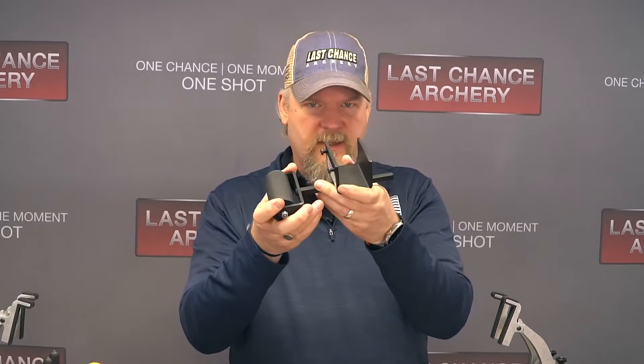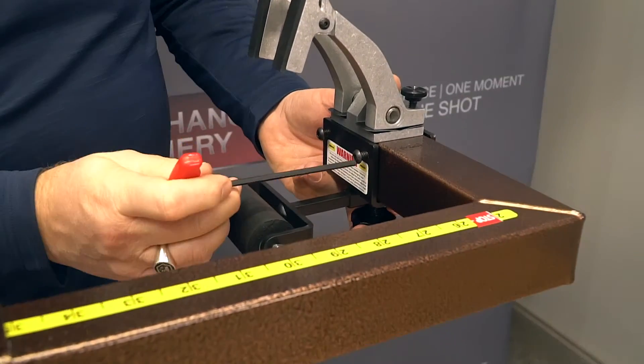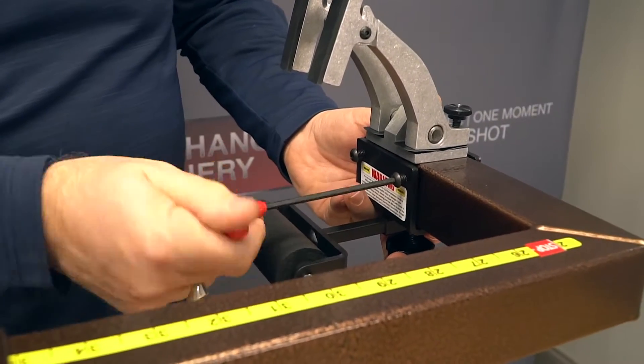Now we're going to put the rollers on. These rollers have a soft flexible material that makes it very forgiving when you put the bow in the press. The wheel won't tear up your logos that are on the limbs or anything, and it'll help keep everything safe without marking your bow. Installing these is pretty easy — you slide them on and then just tighten up the screws.